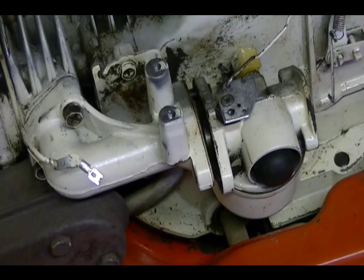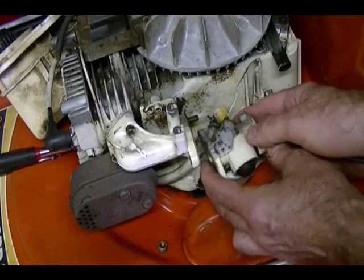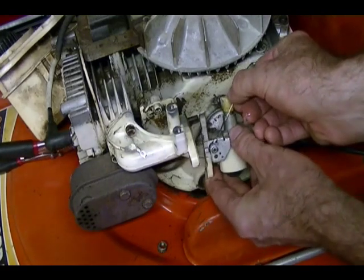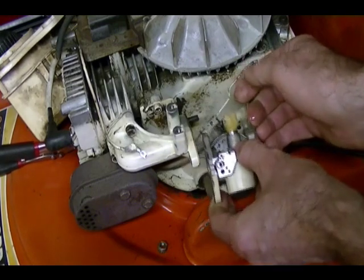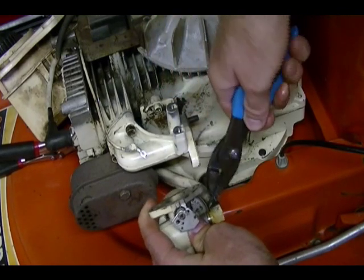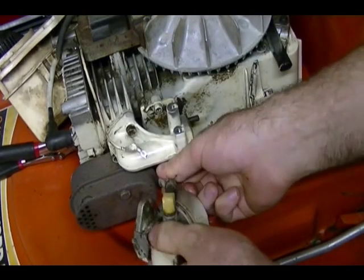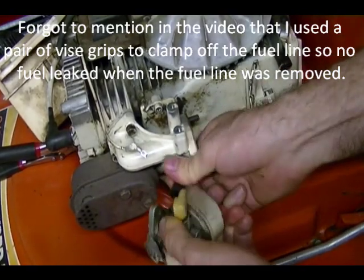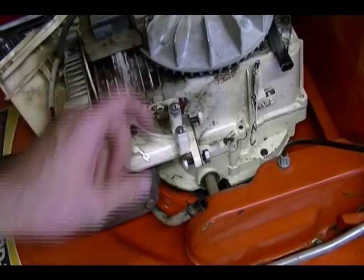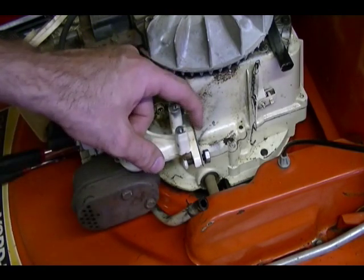Now I can pull the carburetor off. Just pull the carburetor back — there's one more governor linkage here attached to this throttle butterfly on the carburetor. Just twist the carburetor and pull the linkage out and remove the clamp from the fuel hose. Slide it down and then you can pull the fuel line off. And there's the carburetor. When you pull the carburetor off of the manifold, try not to damage the gasket in between the carburetor and the manifold — best thing you can do is get a new one and replace it.